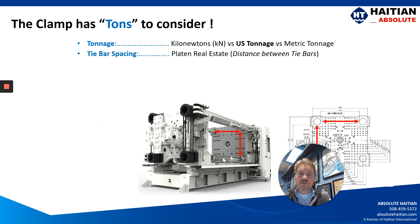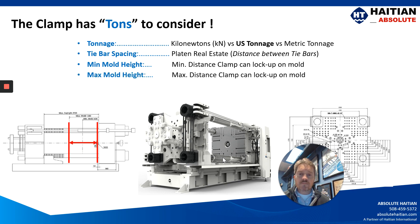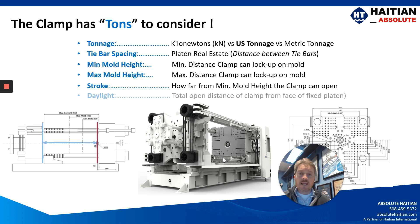One of the most important is tie bar spacing. Today's molders are trying to put big molds into clamps, and tie bar spacing is what will often drive the size of your clamp. But let's not forget about your minimum mold height, your maximum mold height, your stroke, and your daylight.